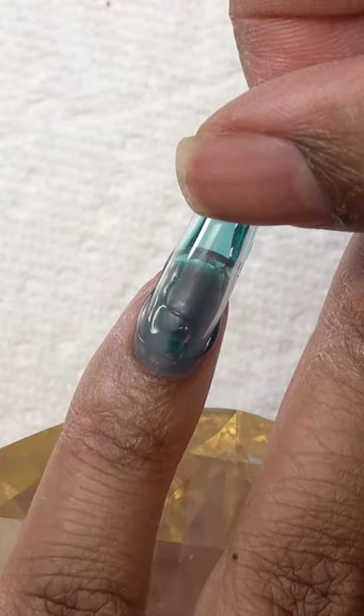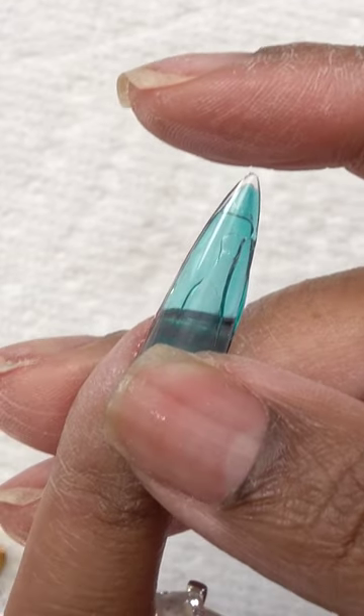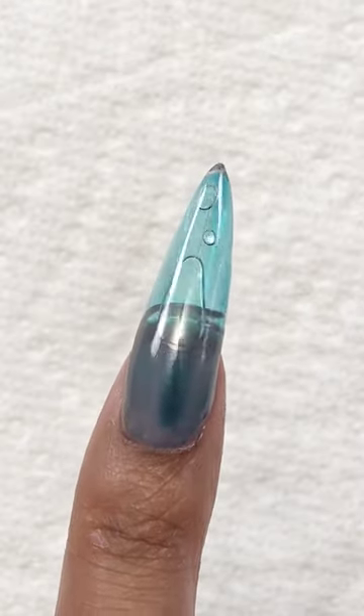Anyway, I went in with some clear gel around the border and put a full cover tip on top and squeezed. This is kind of what makes the bubbles, and then I cured and filled in the edges with gel — and this is what I came up with.